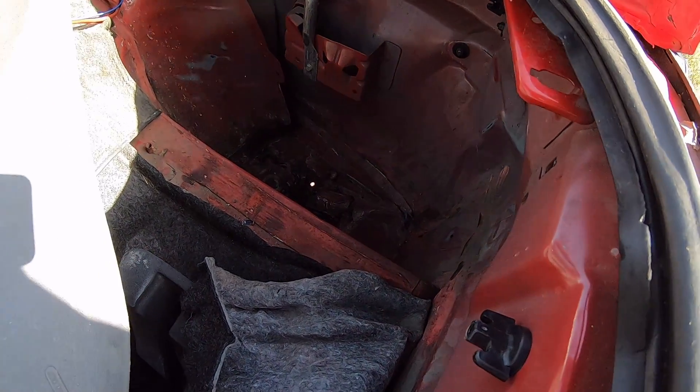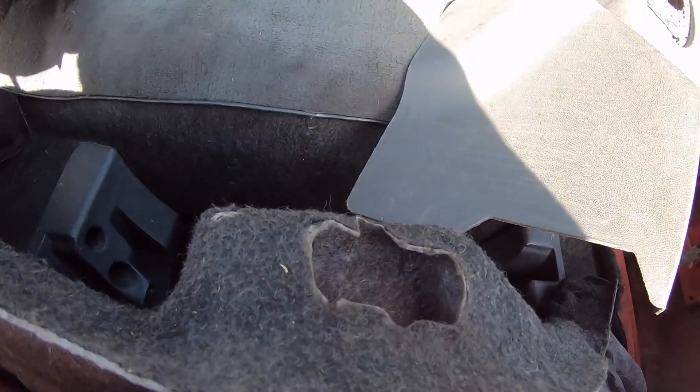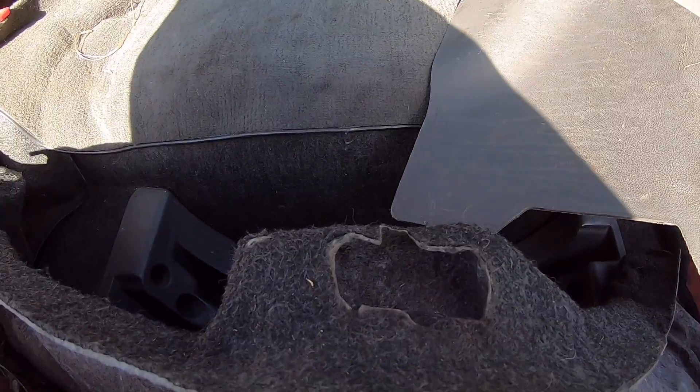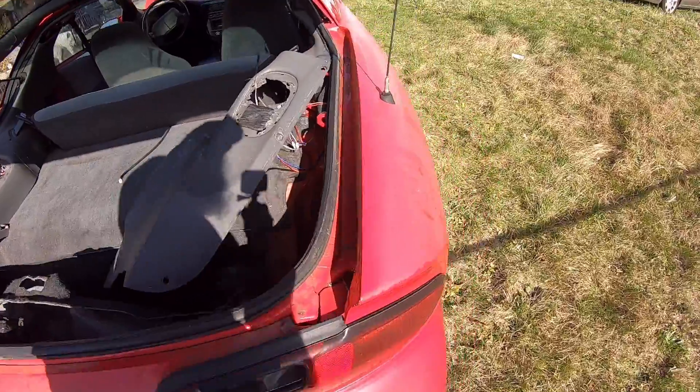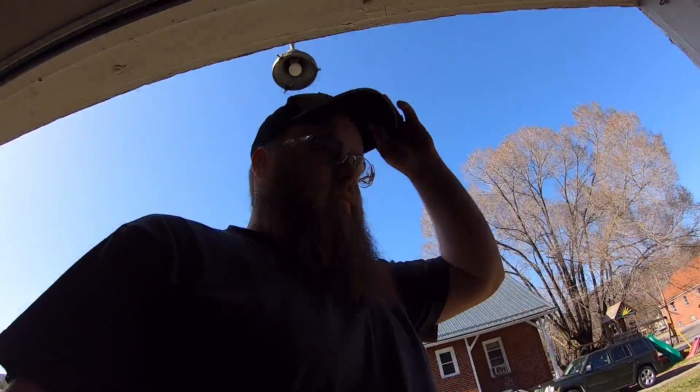There's plenty of space back here. The lady put screws to hold all this stuff in, so I guess I need to go get a screwdriver or something. Can't sell none of that interior piece right there — none period.